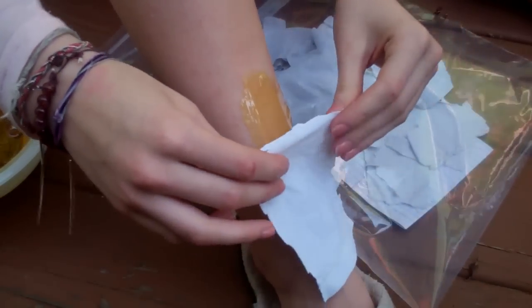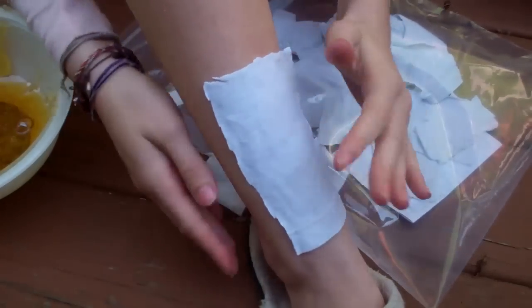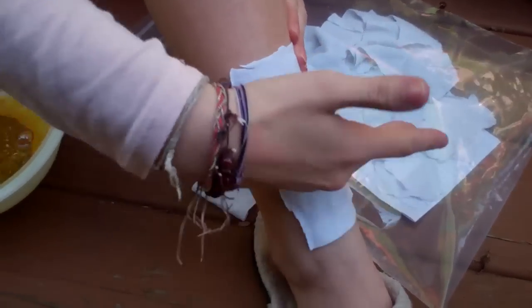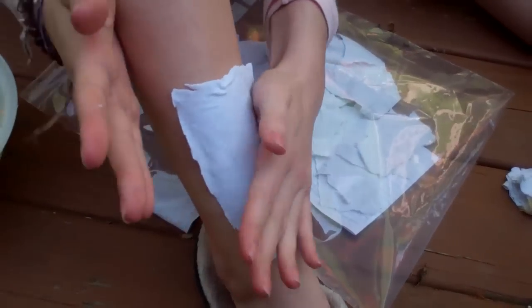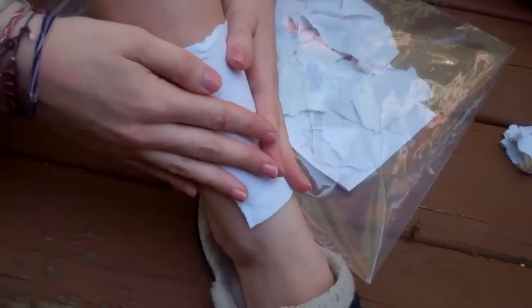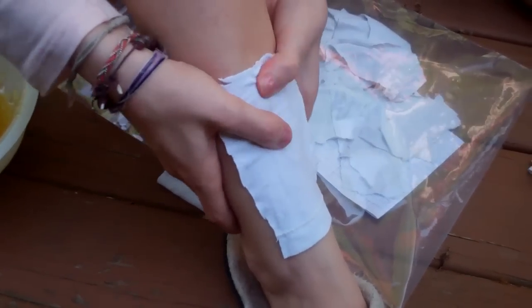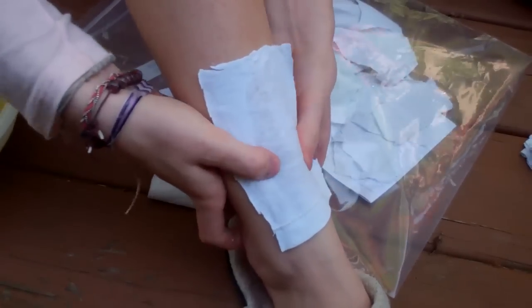Then you take a waxing strip — a cloth, whatever you're going to use. This is a cut-up shirt she's using. So then you just press it down and make sure it's on really good. Sometimes it hurts when you pull it off, sometimes it doesn't, so just make sure it's on super good.